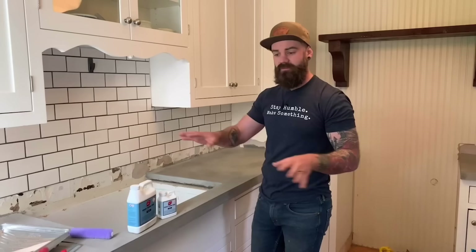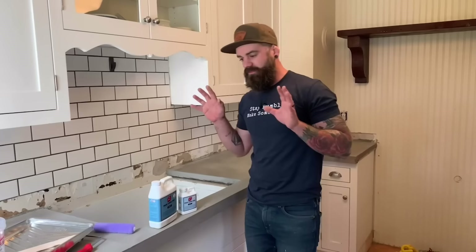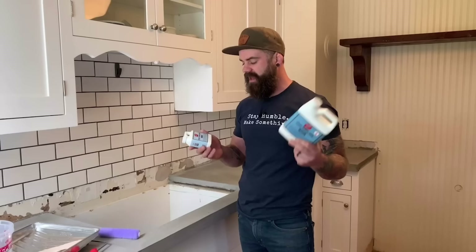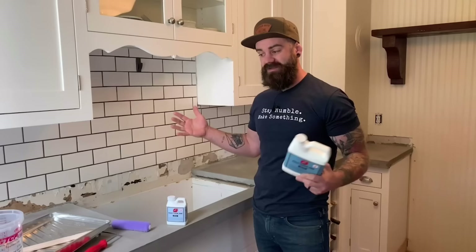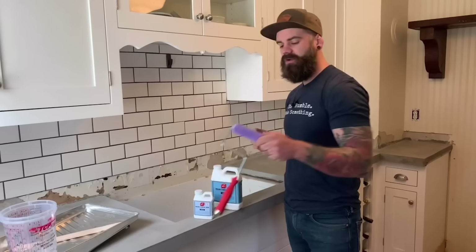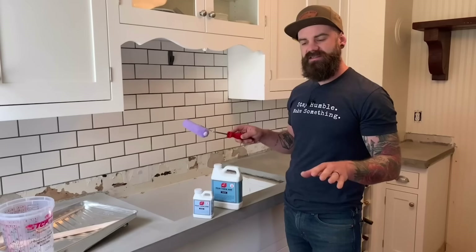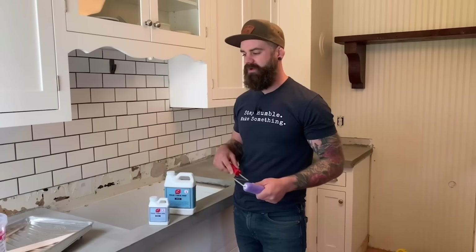Concrete Countertop Solutions does have a concrete patch product if you get a lot of air bubbles or imperfections on top, but we don't need it here. To seal, we're using their Aquathane product — a two-part sealer: four parts A to one part B. We'll do two coats now and maybe a few more coats in six or eight months. To apply, use a small nap roller. You don't want it super thick or puddling — a nice thin even coat over the entire surface. Let the first coat sit until it's not tacky, then apply the second coat within four to eight hours. If you wait too long, lightly sand the first coat so the second coat adheres properly.